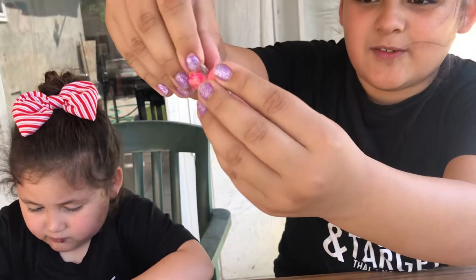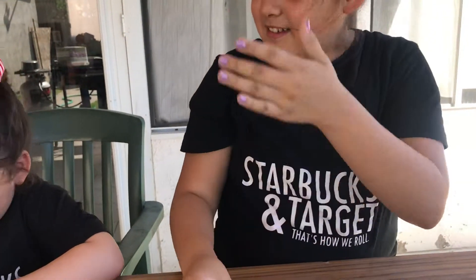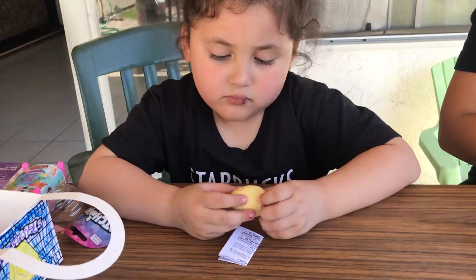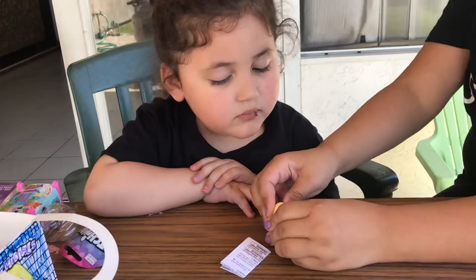And then it has like cute little silver wings. So this is the one I got. Now you're ready to crack yours, Jossie, because yours is pink now. There you go.